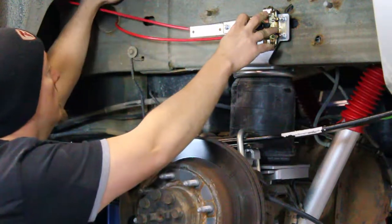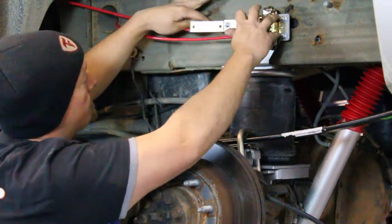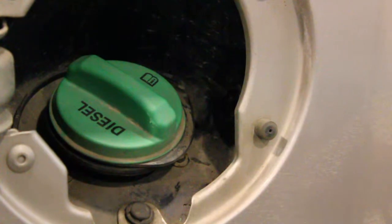It's now a case of feeding the lines to the wheel well, mounting the height control, and finishing up the nitty gritty. A special switch is mounted near the gas tank to control the height of the rear suspension manually.